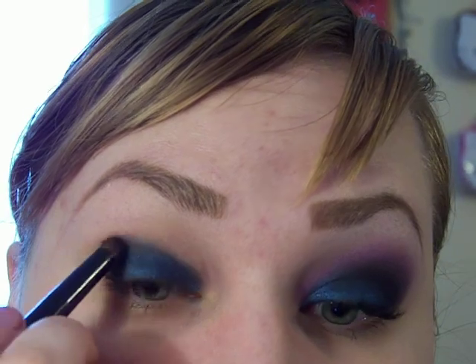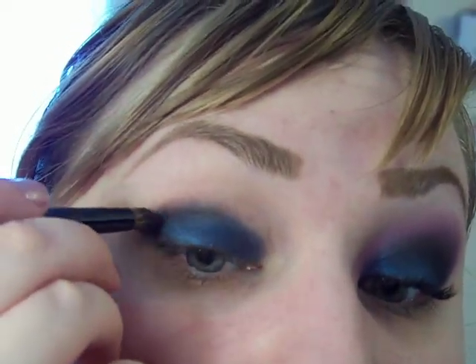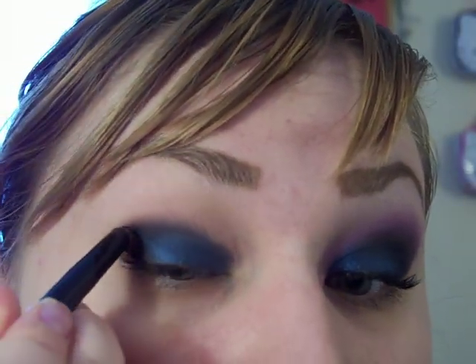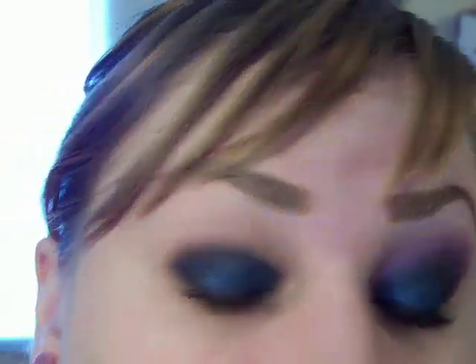I'm going to take my CVS Crease Brush in Shadowy Lady and I'm going to take it in the crease, coming about two-thirds of the way in. I'm also going to kind of make a C shape onto my lid and up — like that, if you can see around my hand.